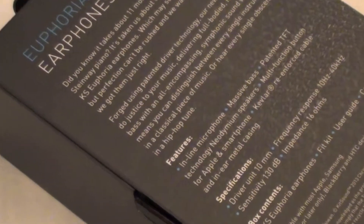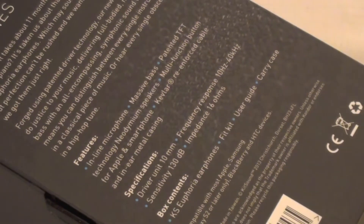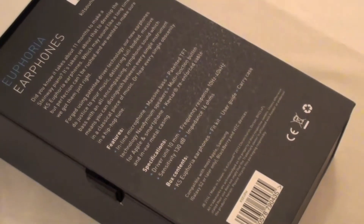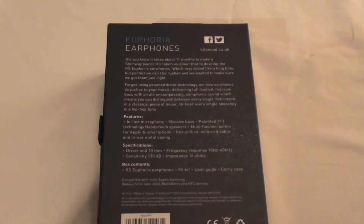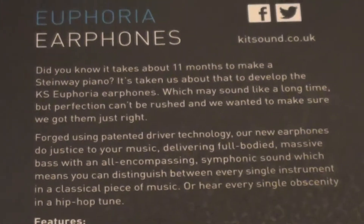At the back you can see it displays some information about the earphones with lots of specs and features. You can tell that Kitsound are extremely proud of their work as they have displayed lots of literature on what they have created. They have spent up to 11 months creating these earphones, which shows you how much work they have put into it.